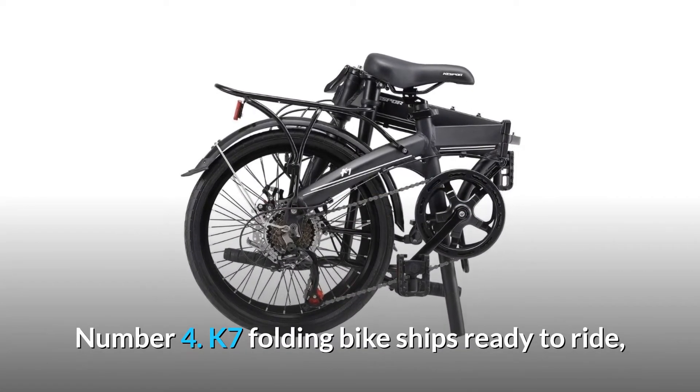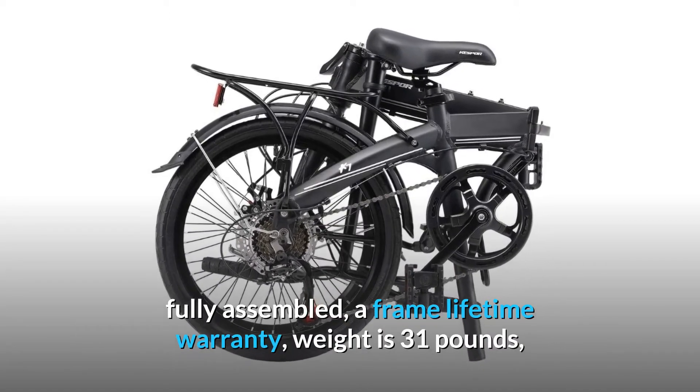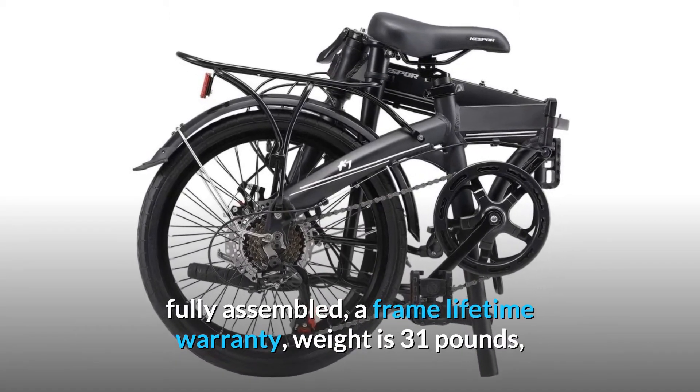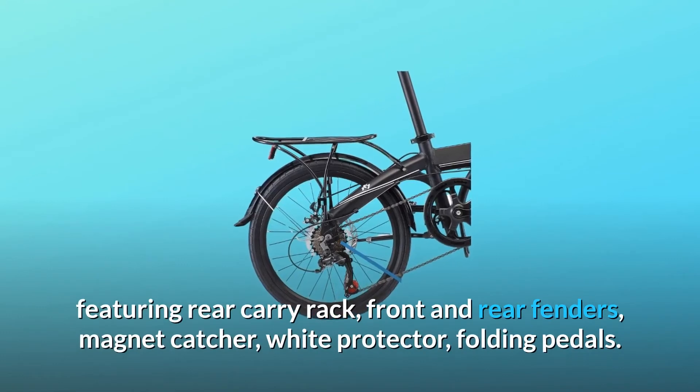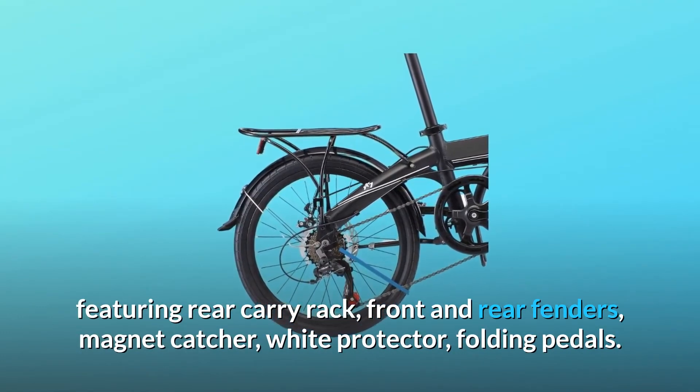Number 4: The K7 folding bike ships ready to ride, fully assembled, with a frame lifetime warranty. Weight is 31 pounds, featuring rear carry rack, front and rear fenders, magnet catcher, white protector, and folding pedals.